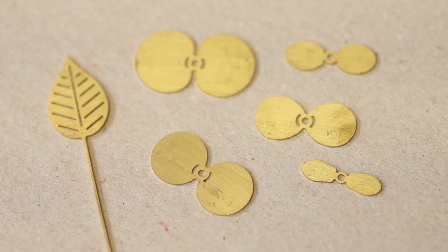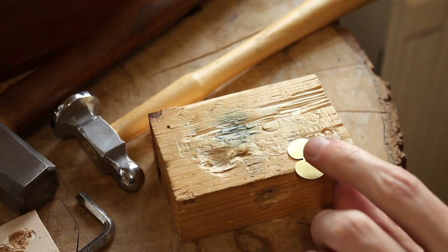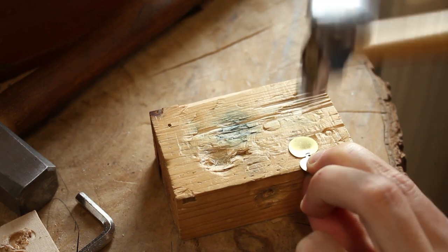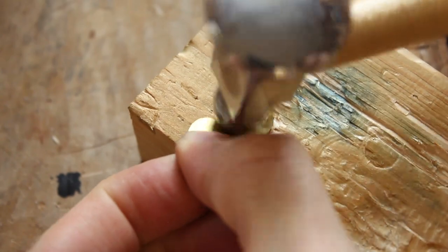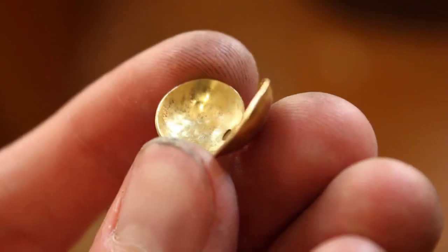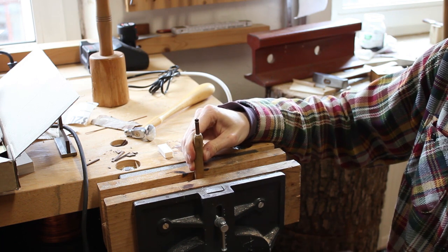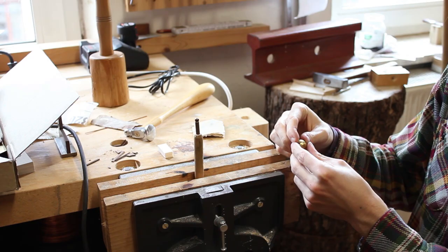It all starts with a bunch of flat brass shapes. They get hammered into the rough shape of the curved flower petals. Then I add the detailed texture by hammering it over a steel ball I soldered to a rod.